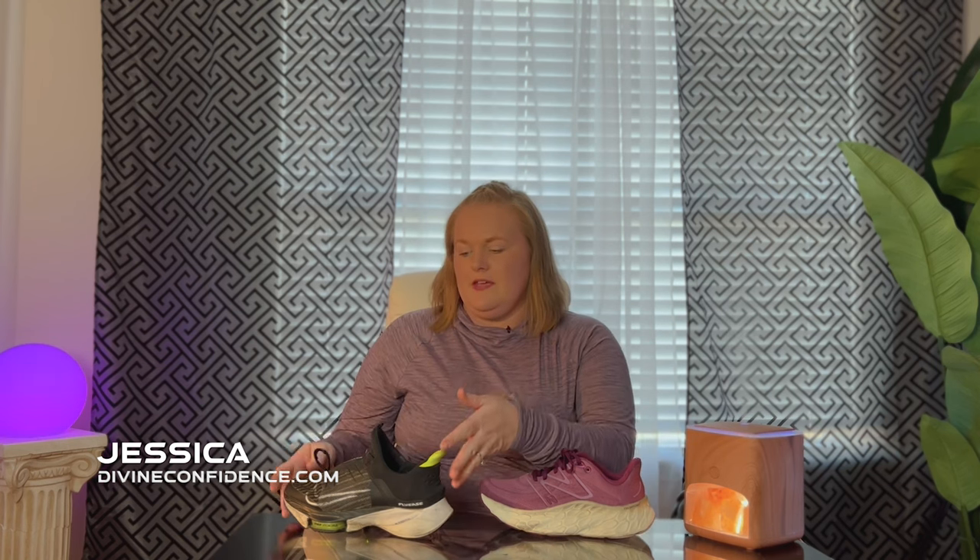Hey, this is Jessica from divineconfidence.com and today I'm doing a review on the Nike Fly Ease versus the New Balance Exmor V4 shoes. I run about a mile a day, usually about five times a week, and I've been looking for something more comfortable and more supportive.